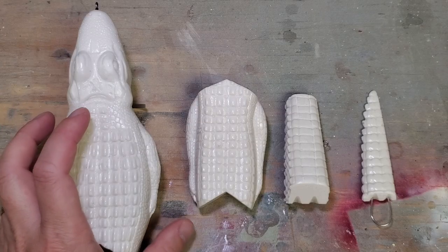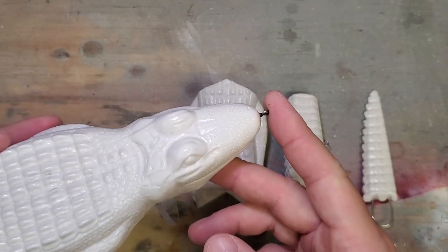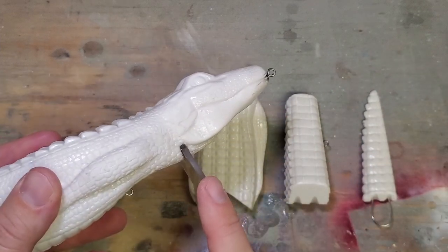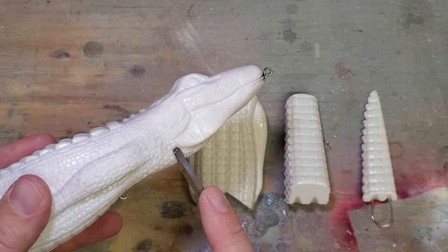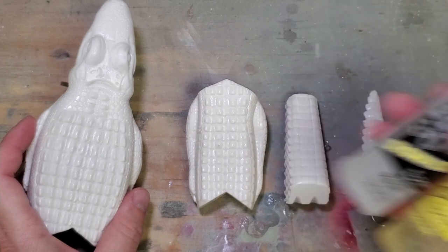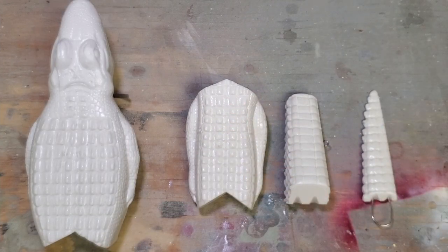I kind of skipped ahead a little bit. I went ahead and installed the hardware - I made some twist wire hardware and installed the lip in the lip slot using some 30-minute epoxy. For right now I'm going to put all these pieces on clips so I can start priming.